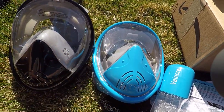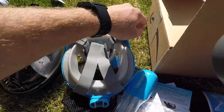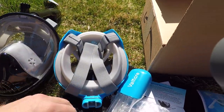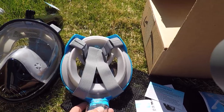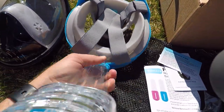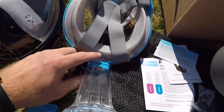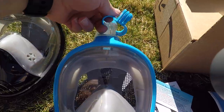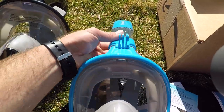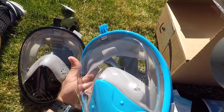I tried both of these masks out, and first impression — this is basically the Wildhorn Outfitters Seaview 180 at a way cheaper price. Those of you who've been following know that I've really enjoyed my Wildhorn Outfitters mask; it's the one I use most often. But now, honestly, I don't really know the difference between this and the Wildhorn Outfitters mask.